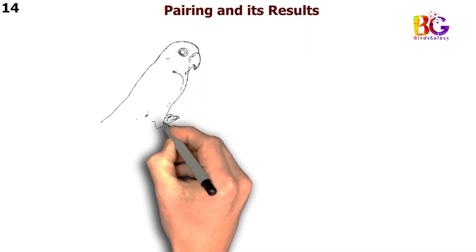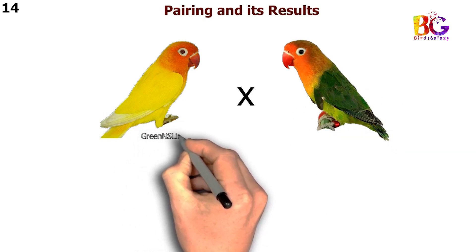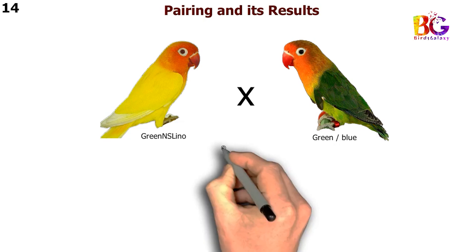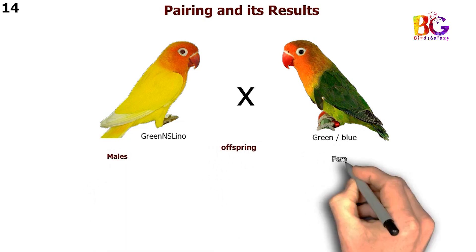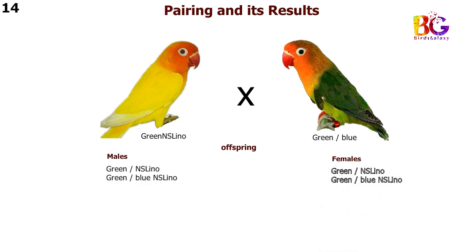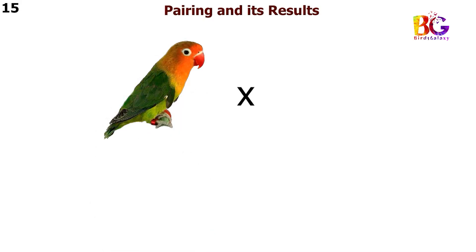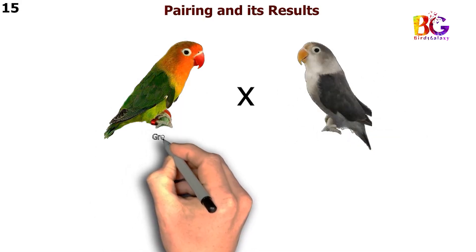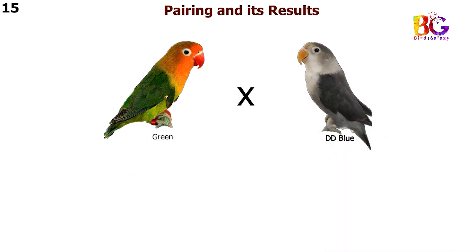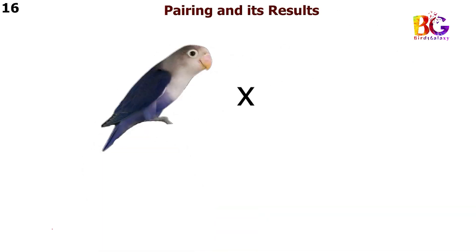In the 14th pairing we are taking green and Esselino with green split blue Fisher. In the 15th pairing we are taking green with DD blue Fisher. In the 16th pairing we are taking violet with green Fisher.